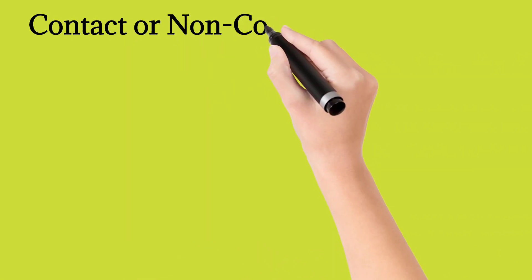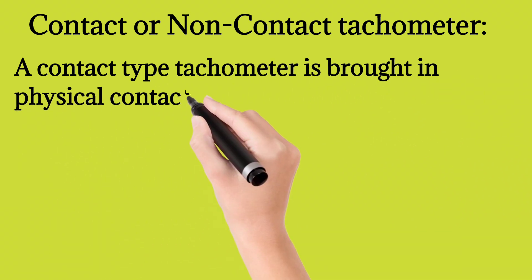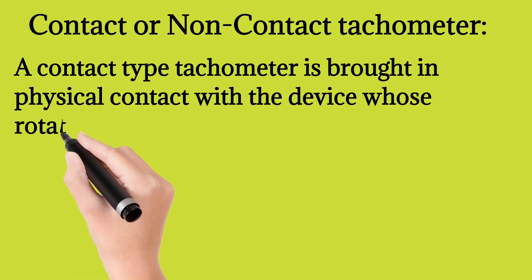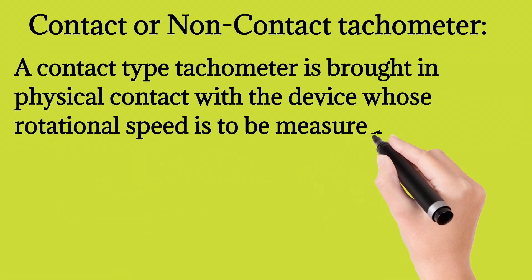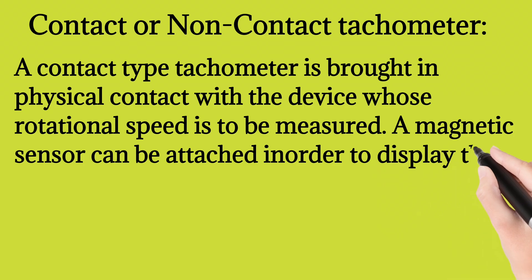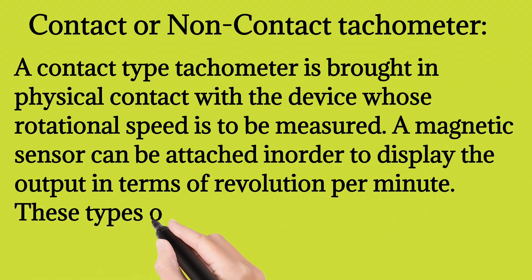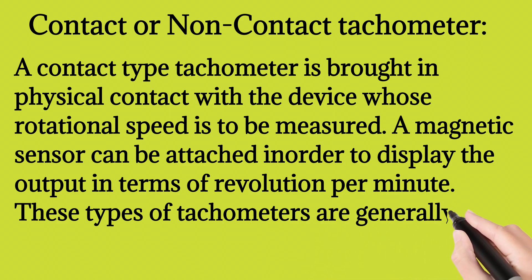A contact type tachometer is brought in physical contact with the device whose rotational speed is to be measured. A magnetic sensor can be attached in order to display the output in terms of revolutions per minute. These types of tachometers are generally pre-installed in the equipment.